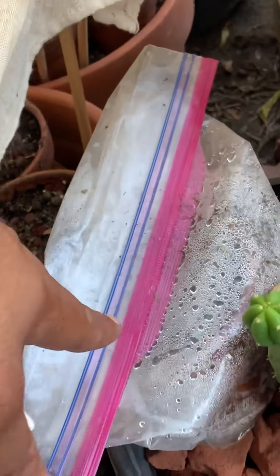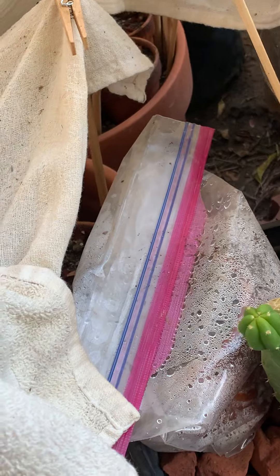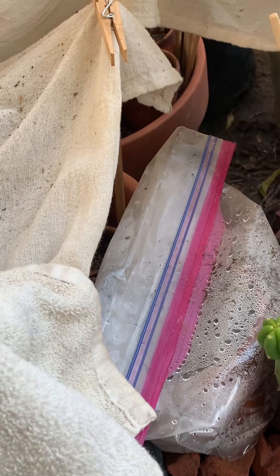The one in here, I forget where I got it from. World Seed Supply, I think. Only one came up.